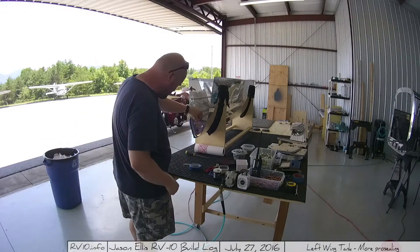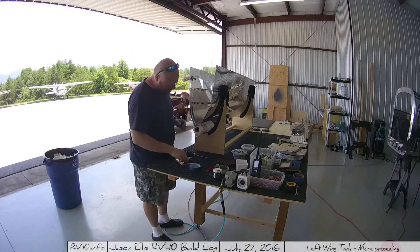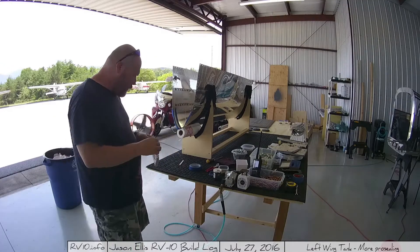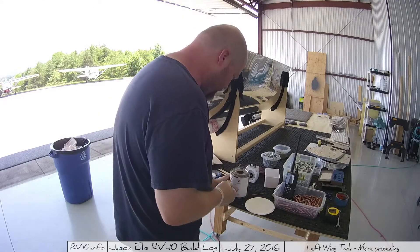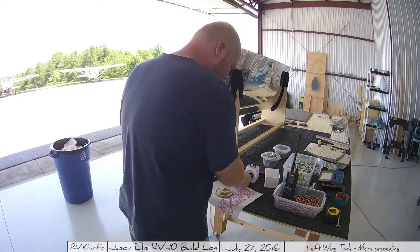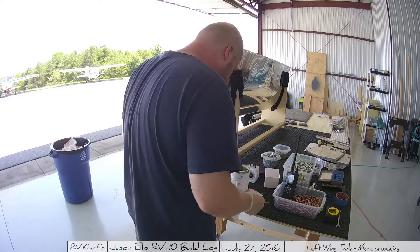Continually making sure I've got it seated, doing a lot of test fitting. Once I have it all test fitted and I'm happy with where it is, I get out the pro-seal goop and start the process of measuring again. This time I knew I was going to need a bunch, so I got a whole bunch out.